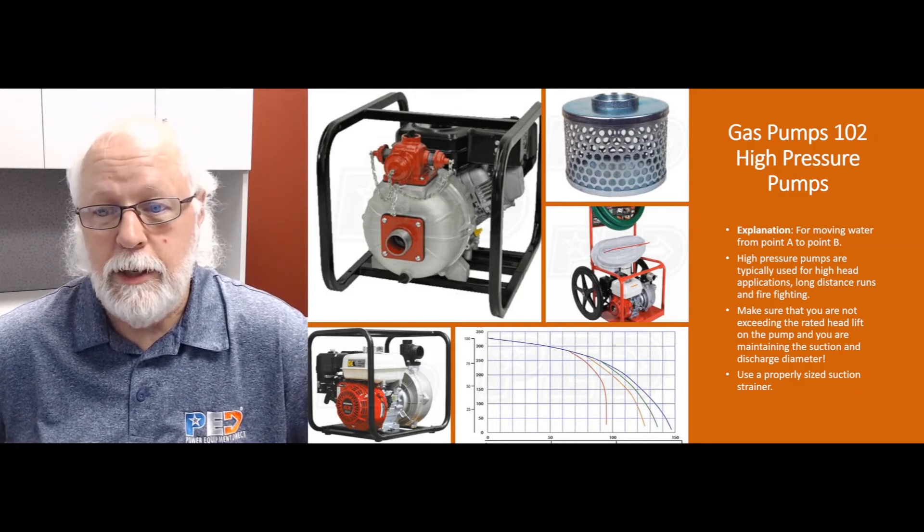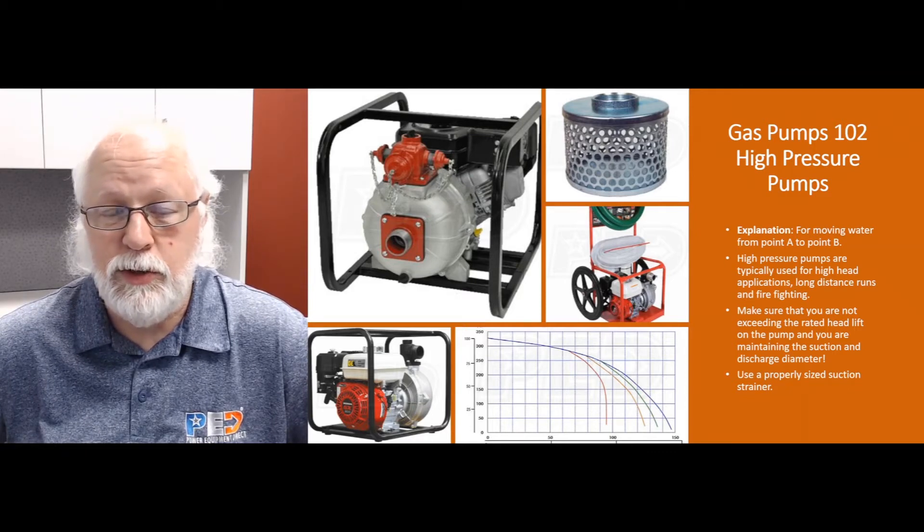If you're fighting fires with it or something like that, make sure that you're running the right pressure that you need. Most nozzles and fire hoses usually do pretty well between about 15 and 80 PSI, so make sure the pump you're working with is going to give you the right pressure.